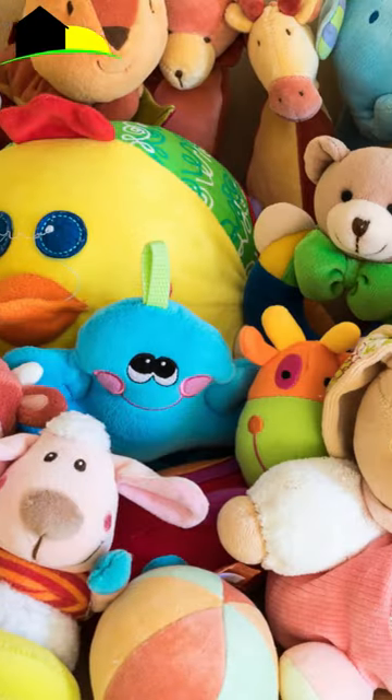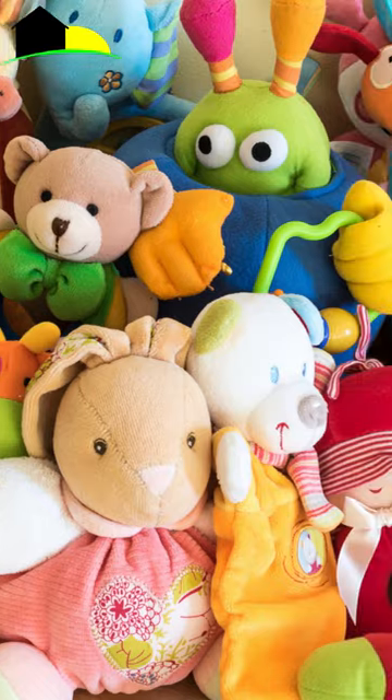I get this question a lot: what do I do if I have bedbugs and my children's room is full of stuffed animals? Do I have to throw them away? Do I have to throw them in the washing machine? A lot of this stuff can't be washed. What do I do?